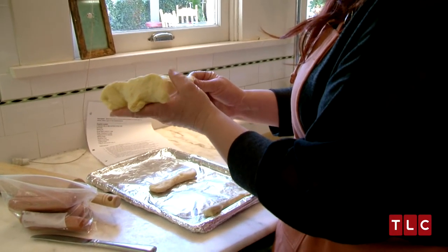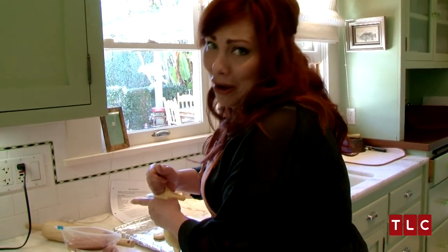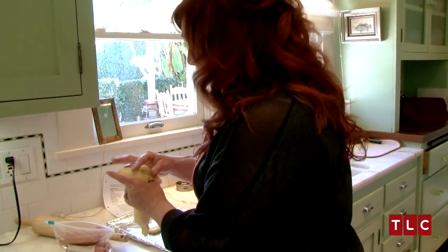It started to go wrong when I opened the pastry dough. You know, nothing says you have to make it a dog. Like, it can be an elephant.